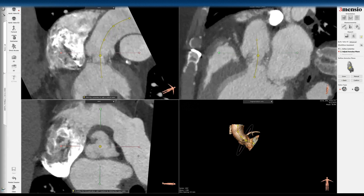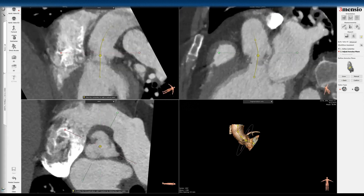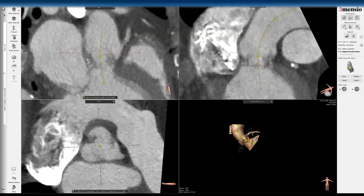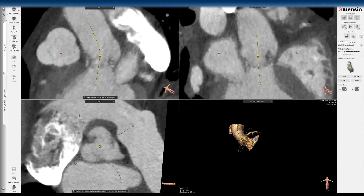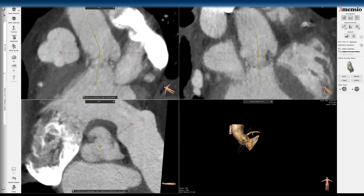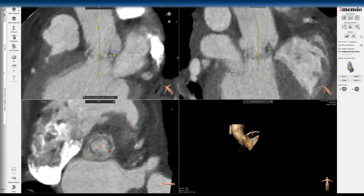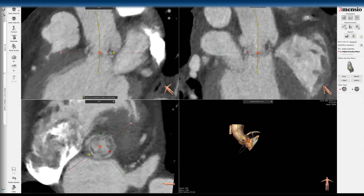You start with the open red circle to bisect the commissure, and then you put a dot at the bottom on the top-left panel. Then you try to do the same thing, bisecting the right sinus and putting a dot at the base of the right. And then you do the same thing, rotating counterclockwise and doing it in the non-coronary. So now you have roughly an annular plane to work with.